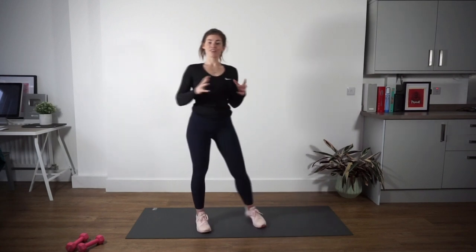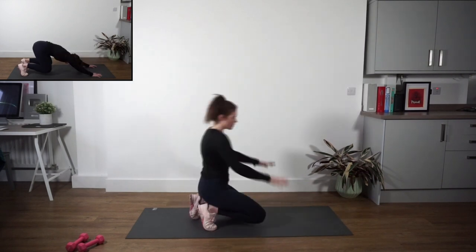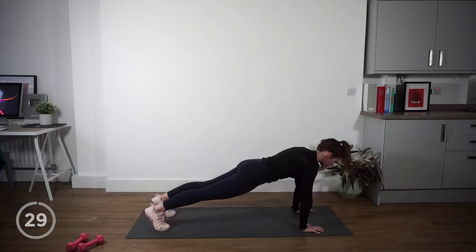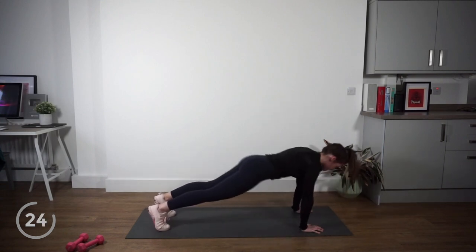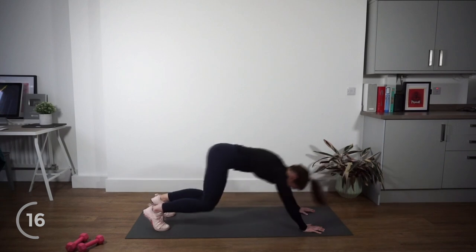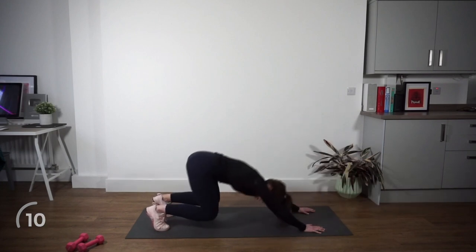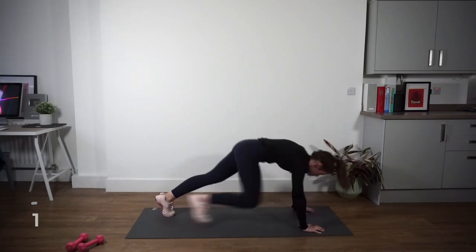Okay guys, welcome to round one. We've got six different exercises — 30 seconds of each with a five-second rest in between. First, we're going to start in a plank position, jump down into a high plank. From here you're going to push back and then come forward into that plank. Let's go — we're here for 30 seconds. Grip the floor nice and strong with those hands. When you come back, bend your legs, push back as far as you can, then spring forward. Bring that chest nice and proud, tighten that plank. Good work — hands are going to be underneath your shoulders.